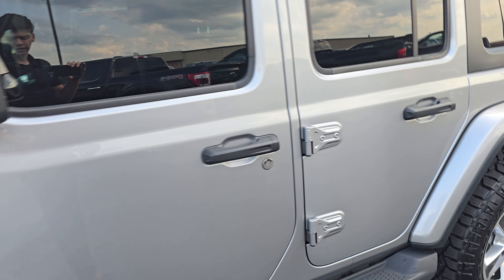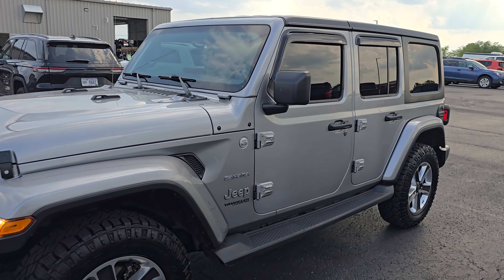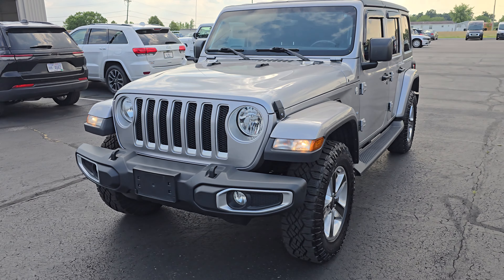Like I said, this is our 2018 Jeep Wrangler Sahara. I'm Elijah over here at Terry Hendricks. If this is something that interests you, give me a call at 419-438-7200.